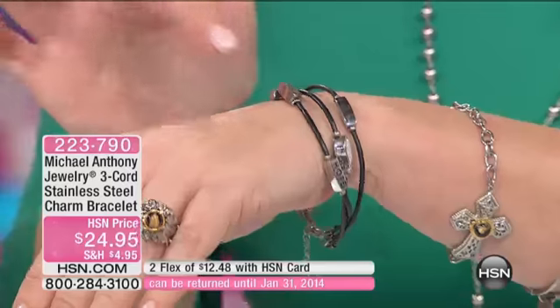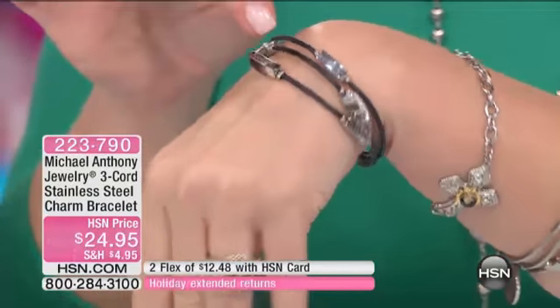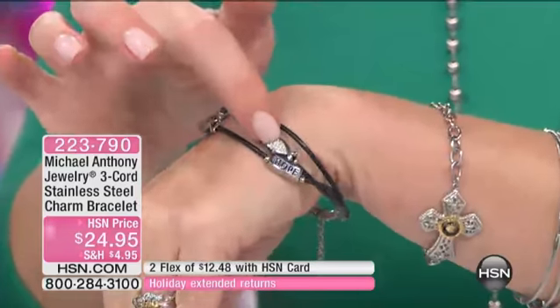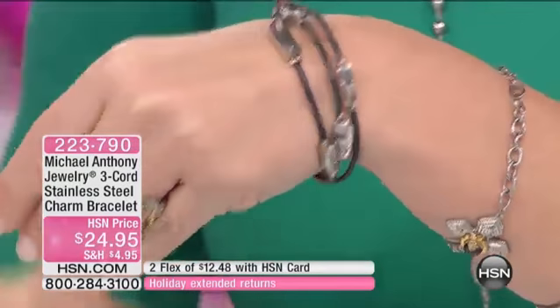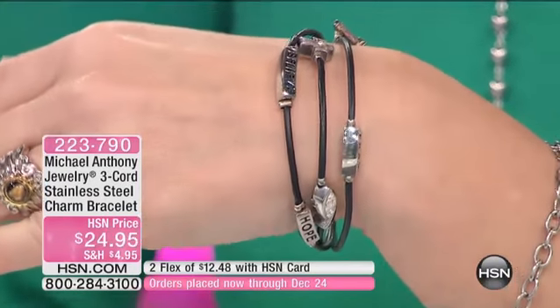It looks like fine Italian leather. And again, it says pray, hope, and believe. And then you have your crosses, your angels, and your little fish right there that actually looks like you have diamonds in it. The crystals are beautiful also.